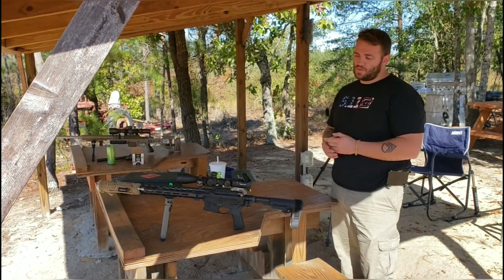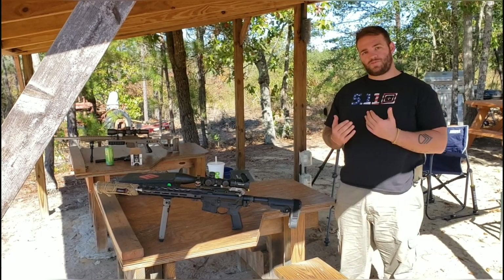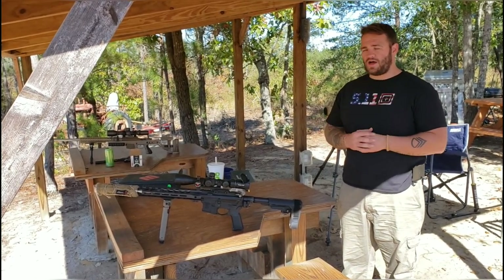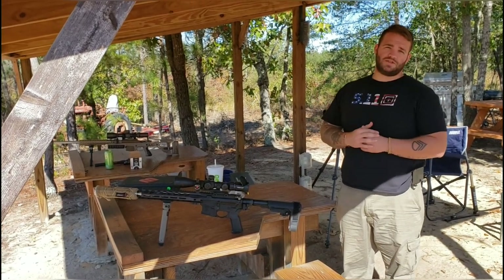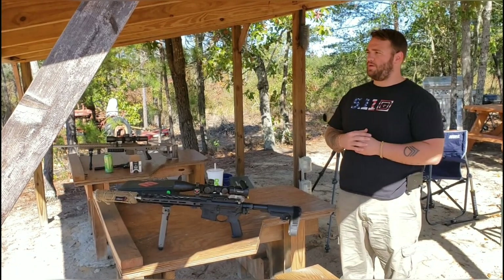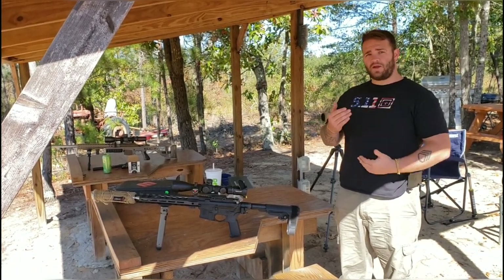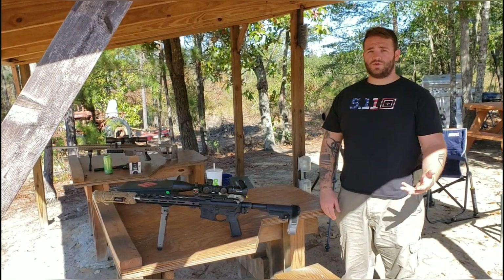Some of you guys are probably going to ask me why I have a cosine indicator on this gun. The reason is because your danger space is so much smaller with a gun that has a lesser velocity. Since I'm shooting a gun with a lot slower velocity, my danger space is going to be a lot smaller — so whenever I'm making angled shots, it's going to make a lot bigger difference than if I'm shooting a 22 or 24 inch barrel gun.